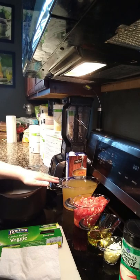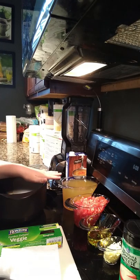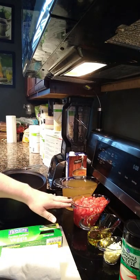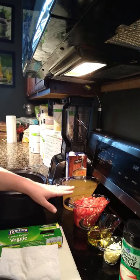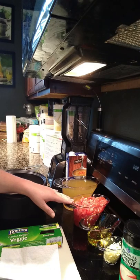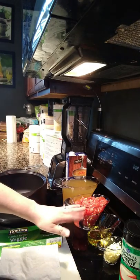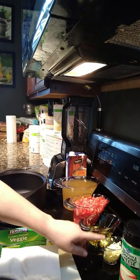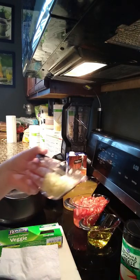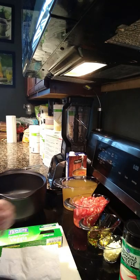We have our low-sodium chicken broth. Since this has no meat in it, you can make it vegetarian by just using a vegetable broth instead. We have our tomatoes — I cut up four vine tomatoes, which makes about two cups. You can also use Roma tomatoes, about six of them. Then we have a third cup of olive oil and about an eighth of a cup of fresh chopped garlic.